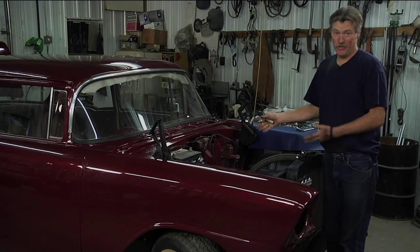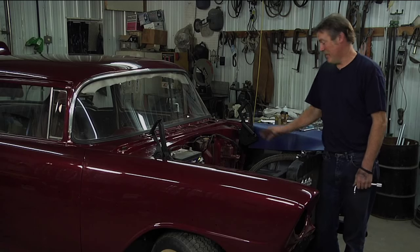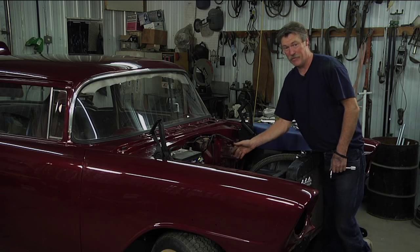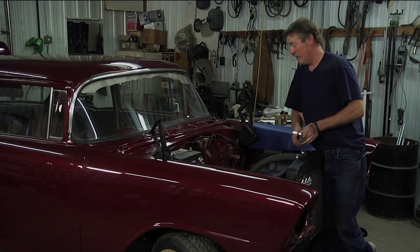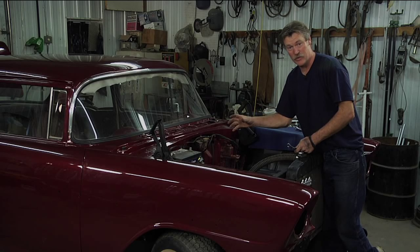If you've ever tried to put a distributor in a Chevrolet 350, you know how difficult that distributor hold-down bolt can be. This particular one, because there's nothing in the way, wouldn't be so bad. But if you've ever done it on a newer style, it's very, very difficult to get that bolt in place or loosened up to reset the timing.